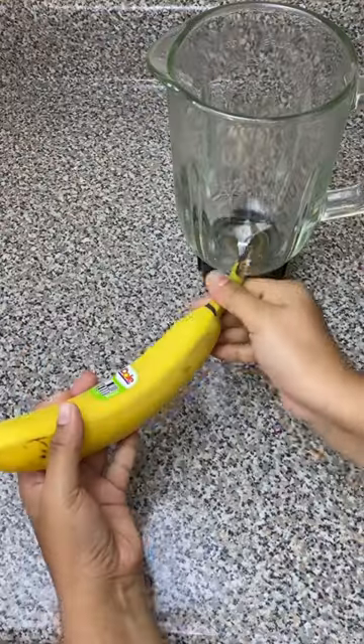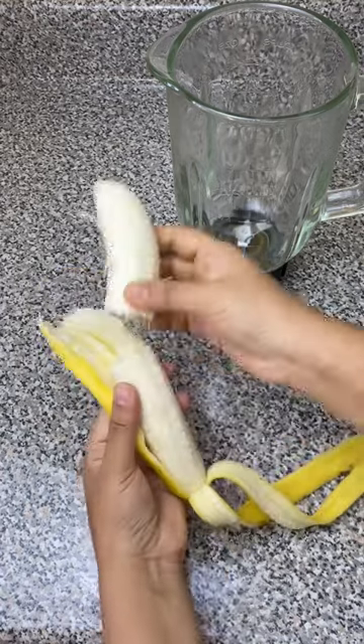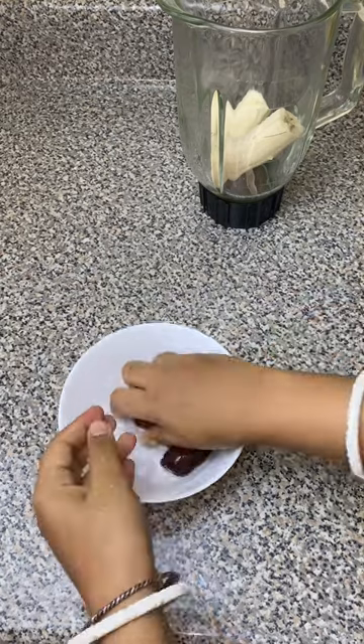This five-minute banana oat smoothie is so healthy and so filling that after eating it you are not gonna get hungry for the next five hours. If you don't believe me, then just make it and try it yourself.